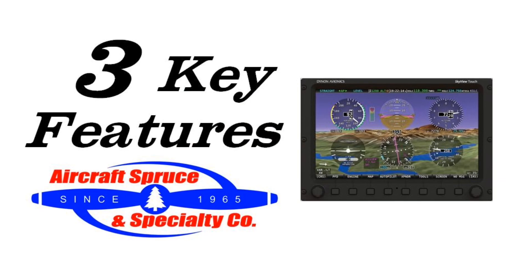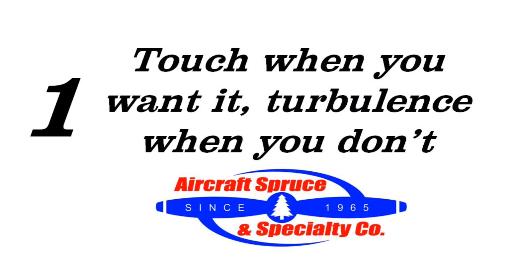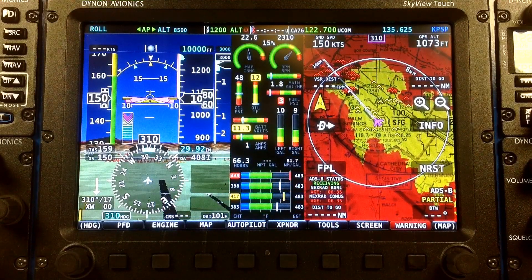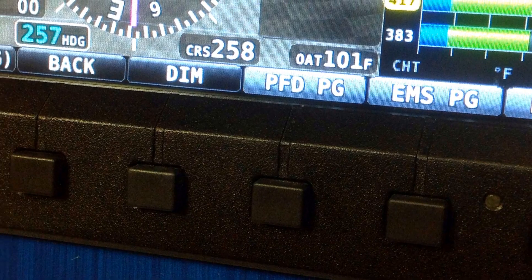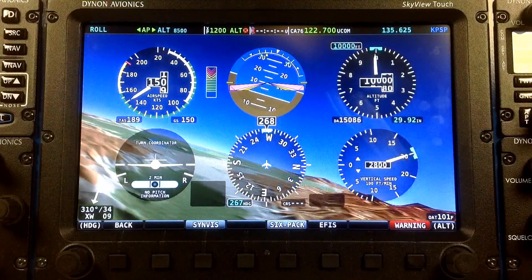Here are three key features of the Skyview Touch. First: touch when you want it, turbulence when you don't. The new touch feature enhances the pilot interface — not forcing it — by keeping the same layout of the original Skyview soft keys and control knobs. Dynon has also added a new six-pack steam gauge screen, easing the pilot from a conventional panel to a glass panel.